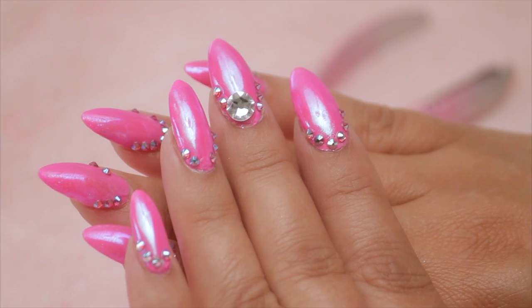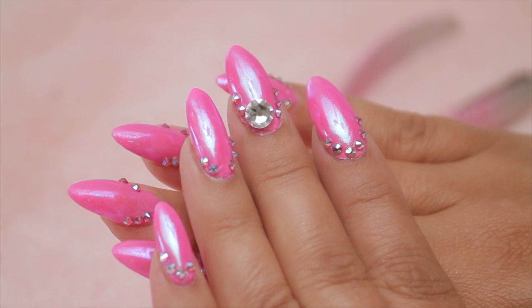Hi, I'm Suzy. I had lots of fun doing this beautiful pink bling design — the cameraman loved it — but today it's got to go. I've got to make room for a new design. I'm going to show you an easy way to get rid of it. Let's get started.